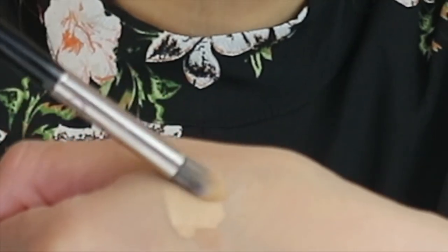Pick up a small amount of the concealer, which I already dispensed on the back of my hand, then apply to the inner corner of the eye, gently patting and blending down to the dark hollow underneath my eye, then using the excess on the brush, apply also to the outer corner of the eye.